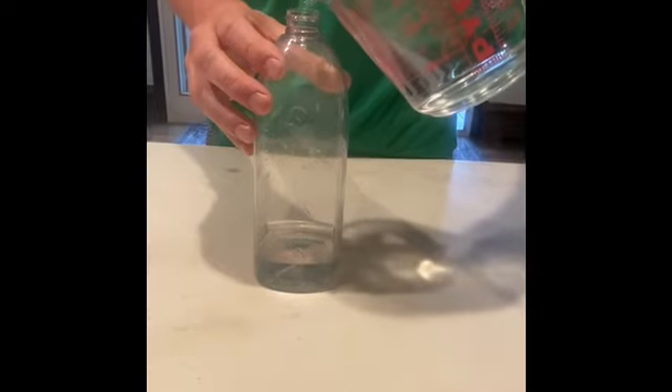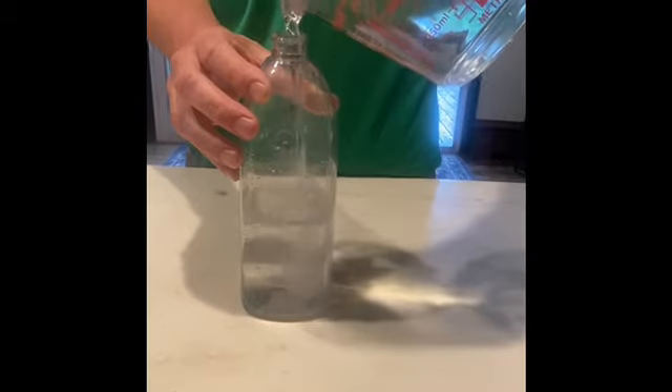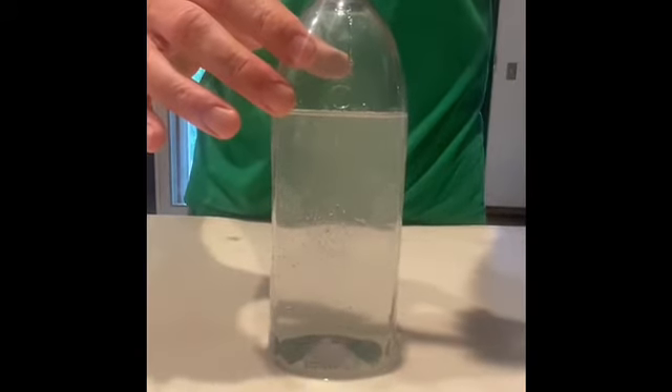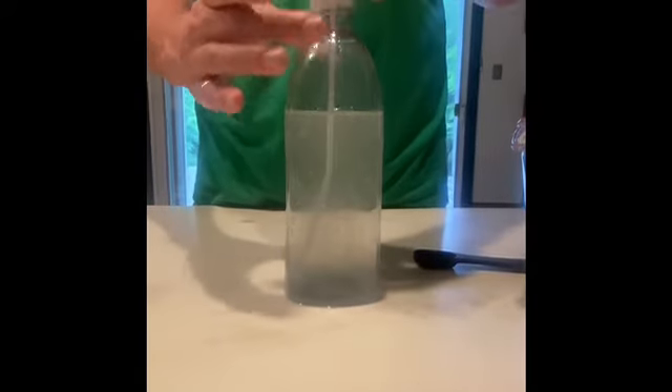Hey, it's Mil. Next, measure out two and a half cups of water and pour it in. Then measure out one teaspoon of dish soap and pour it into the bottle.